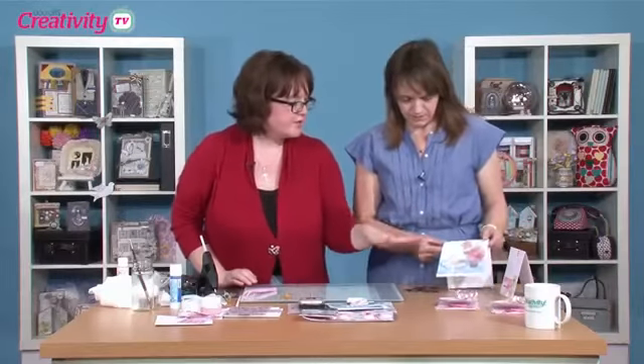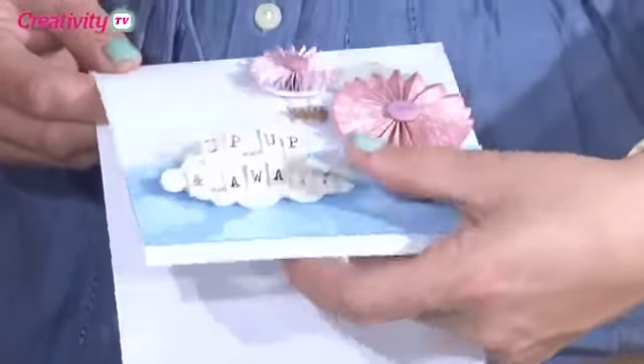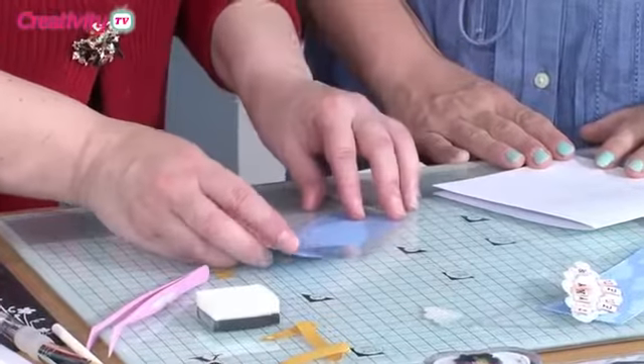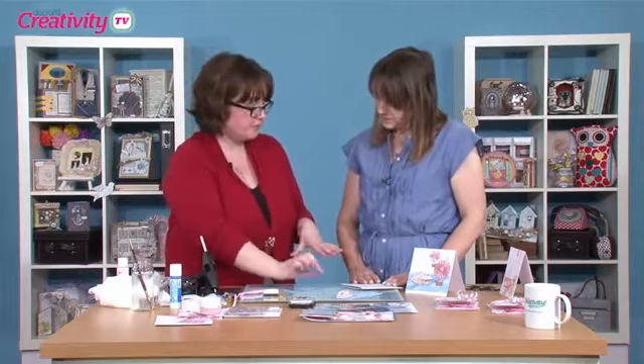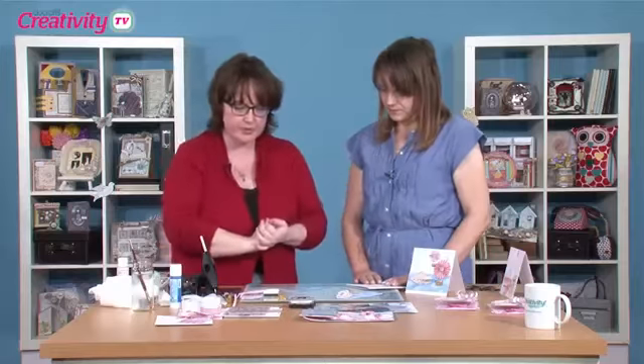Next we are going to do the little pinwheel hot air balloon card — this is adorable. I've got some blue textured card here and I'm going to use this acetate as a stencil. If you want to hold it in place, a little bit of patterned craft tape over the corners will pop it in place perfectly and you'll be able to move it around.